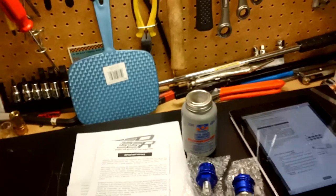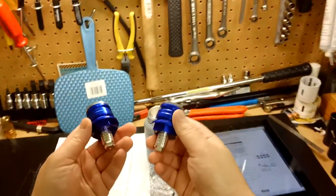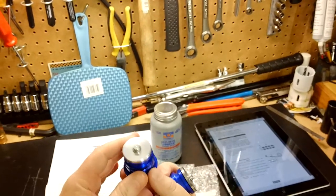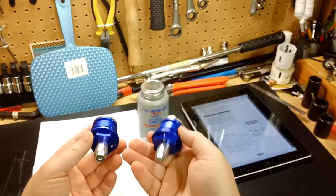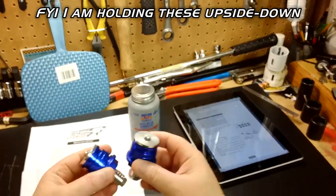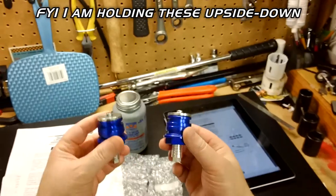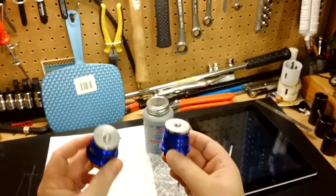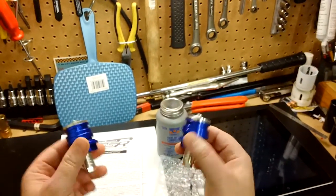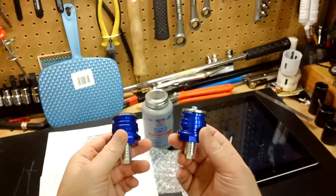Today we are going to install the SSR preload cap for the Ninja 300. These are preload caps and they will allow you to dial in your suspension just a bit. Not a ton of travel, but these also look better than stock, and when you do your Woodcraft clip-ons or Driven clip-ons or whatever, you are going to want to replace your naked caps with these. You also get the choice of an anodized color, which is kind of nice.